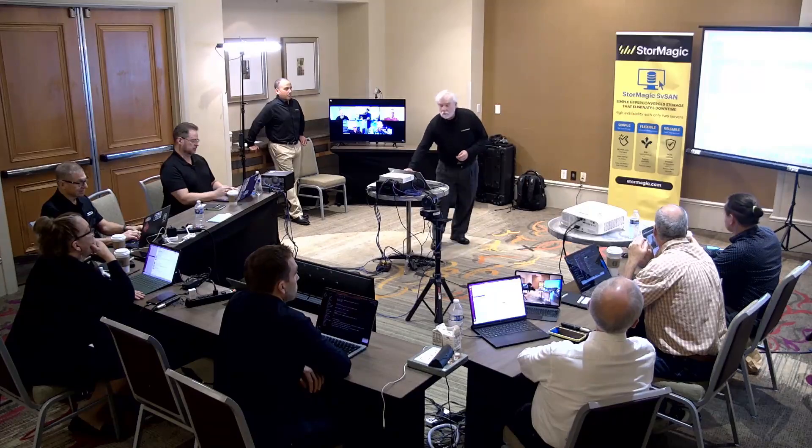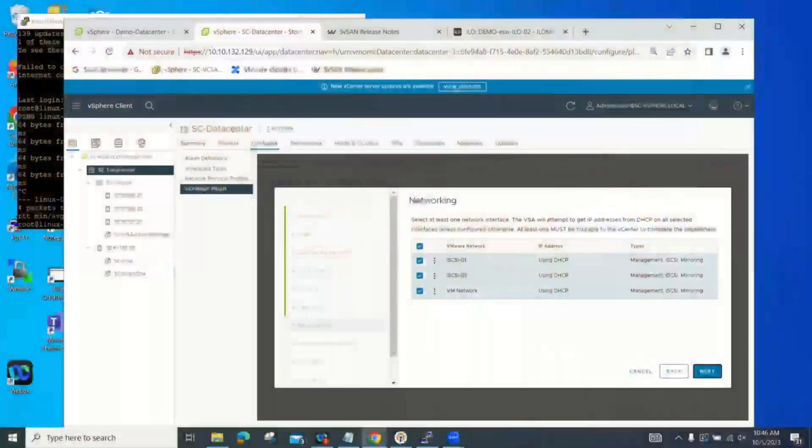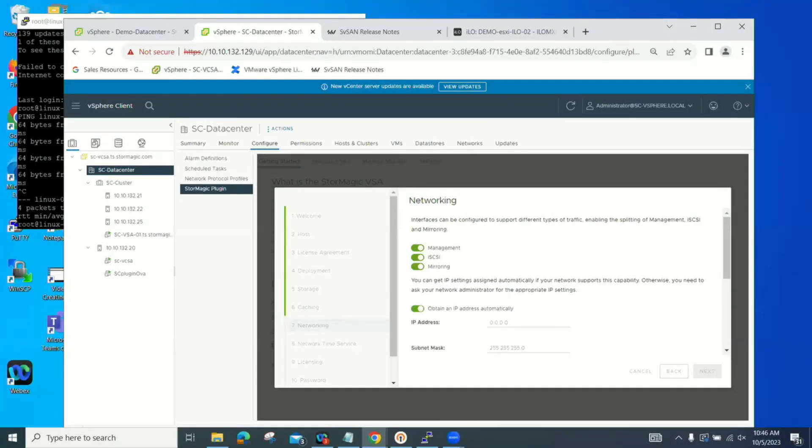To set up networking in VMware, on the management interface you enable management and uncheck iSCSI and mirroring. Within this solution, if you only have a 1 gig or 10 gig pipe and that's the only connection you have, you can run management, iSCSI, and mirroring all over the same network. You will get performance hits, but it is an available option.